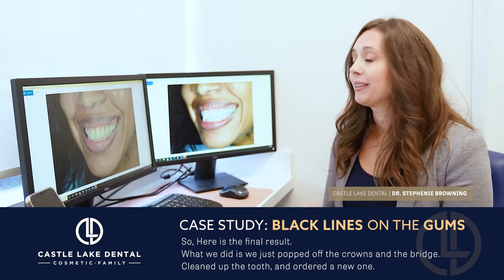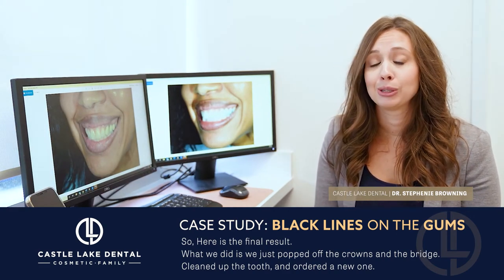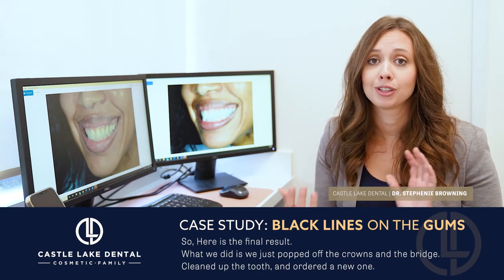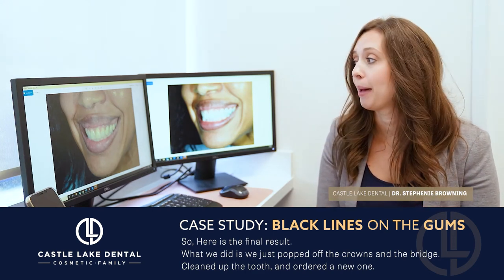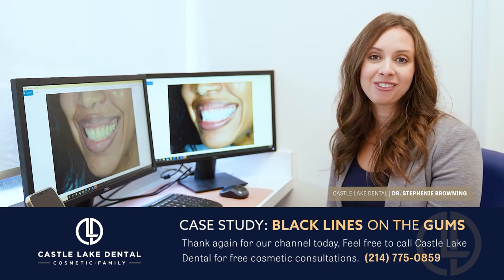The best part about this is the patient's no longer standing a certain way when she takes pictures. She's happy with her smile from all different angles. Happy patient is obviously our goal. Thanks again for watching our channel today.